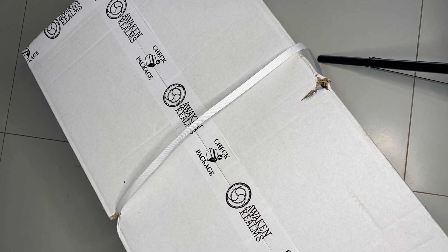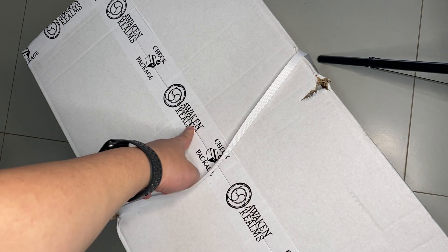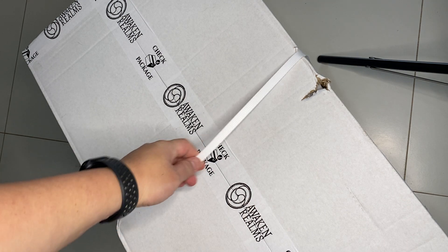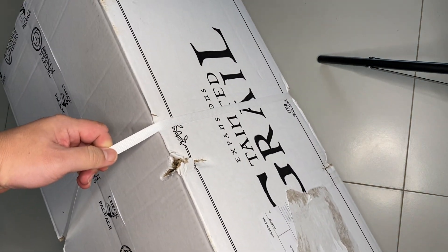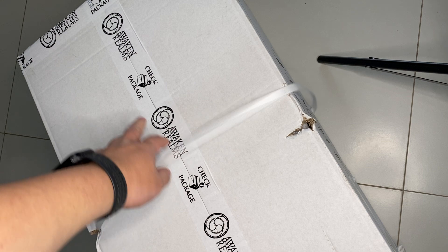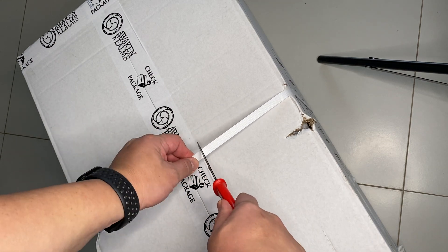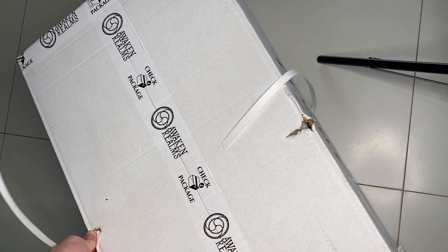Hi everyone, so today I just got a new package from Awaken Realms. You should guess what this is - it's one of their big titles which I bought many years ago. Around here it says Tainted Grail expansions, but actually this is the full shipment because I made a mistake by getting the all-in but using one-wave shipping, so it ends up being a very big box.